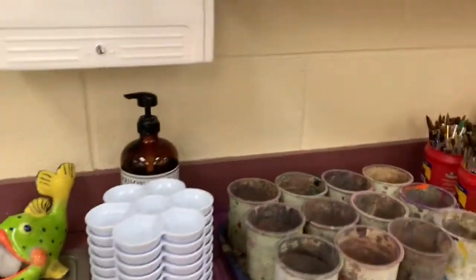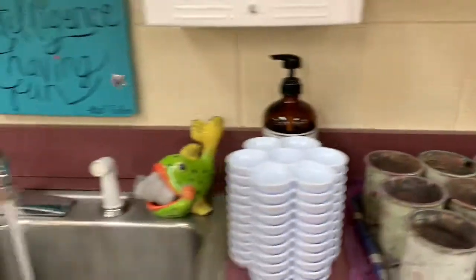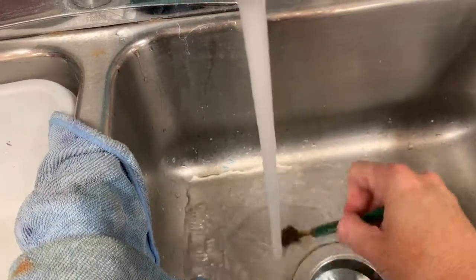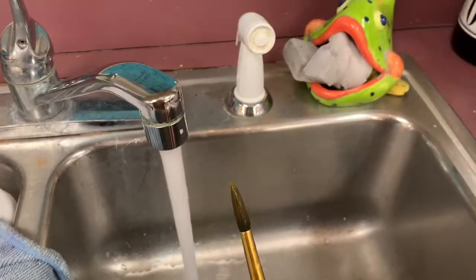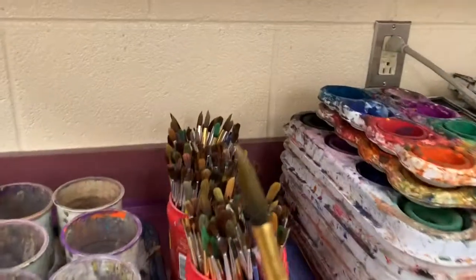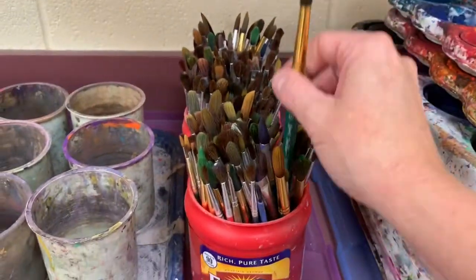On your paint brushes, remember they will be dirty after you use them. So of course you want to rinse them out, make sure they look nice and clean, and then please return them bristles up to their home.